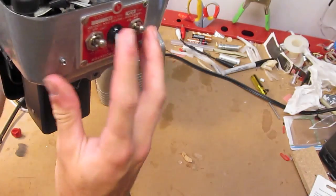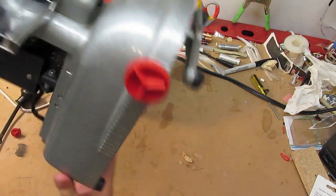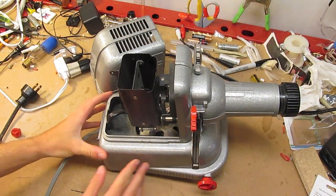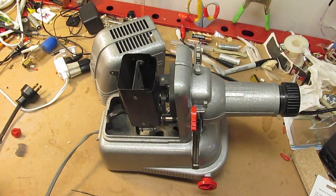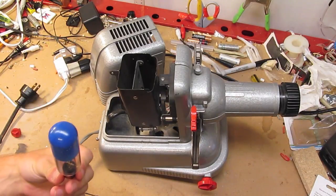Then there's just the toggle switches on back. And that's all there is to this projector — really solid all-metal construction, this thing isn't going anywhere. I think it's time to clean the lamp, put it back in, and demonstrate how this thing works.